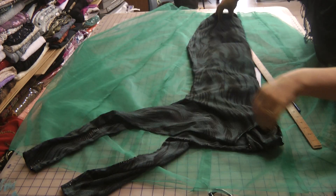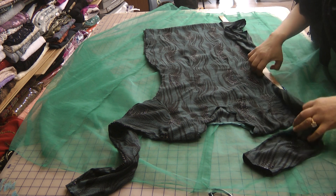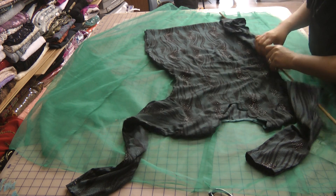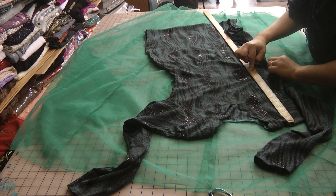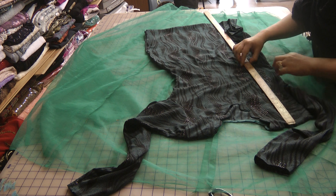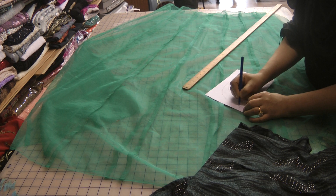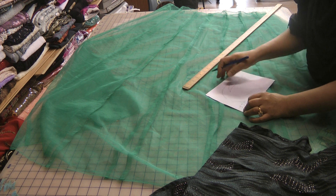If we measure the dress, the narrowest part on this very fitted dress is around here, and if we measure the length from the top of the shoulder to the narrowest part it's about 12 inches. So if we break this down: 12 from the top, and we want 44 total, so we want 32 inches.